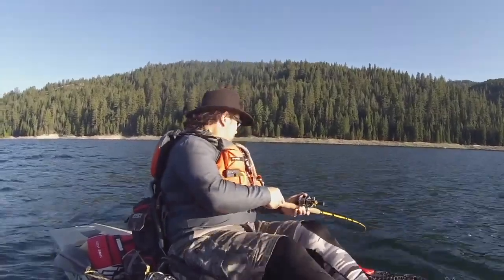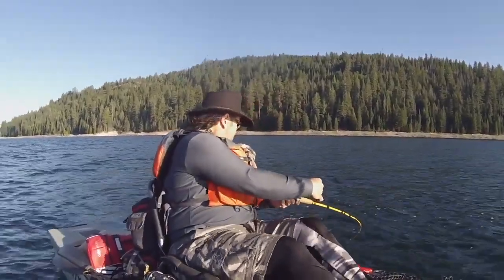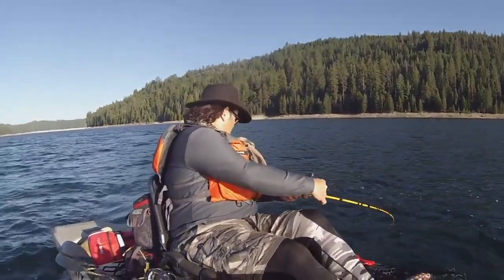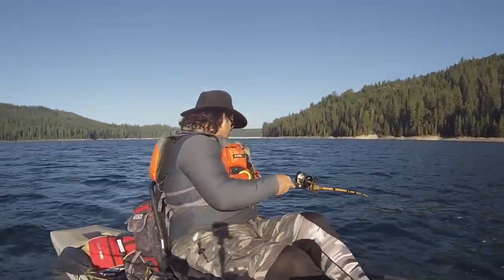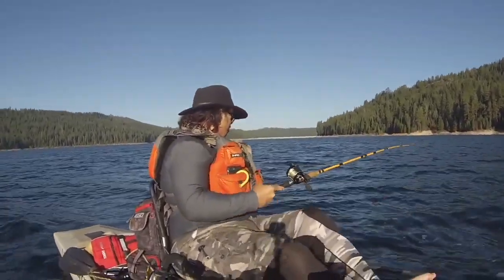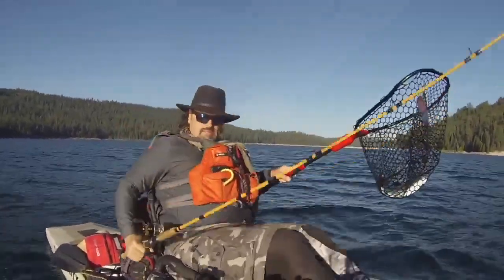Man, he is putting up a fight. Right there. Beautiful rainbow. Nice.